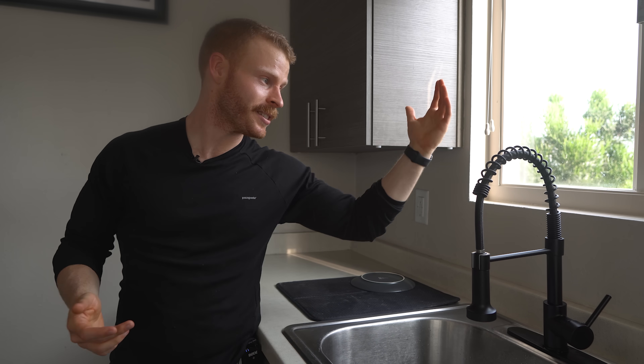All right everybody, that's going to wrap it up for the video. Hopefully you learned a little something about your sink — I know I did. This will be the sink and faucet that is in the background of all the videos from now on. I'll catch you all in the next one. Peace.